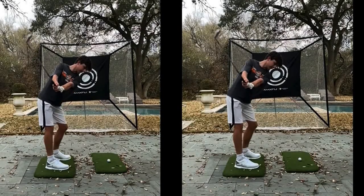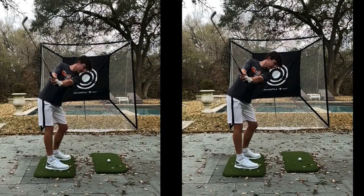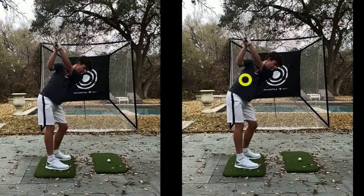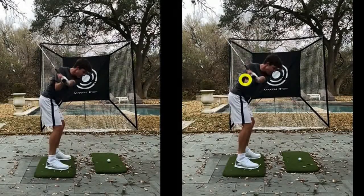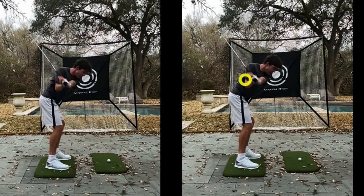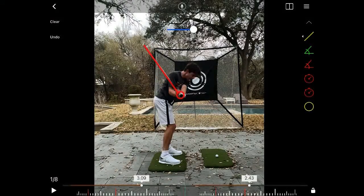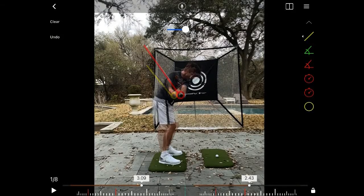I just wanted to get you to have a look at the hands position on the backswing — that's the yellow circle there — and then again the hands position at the same height, which is the red circle. It's not an excessive difference, but it's something I'm a little concerned about. The second part of that is where the club shaft angle is at these points: the yellow line shows the club shaft angle on the backswing, and the red line shows the club shaft angle on the downswing. You can see by an overlay comparison that there's quite a difference between the two.